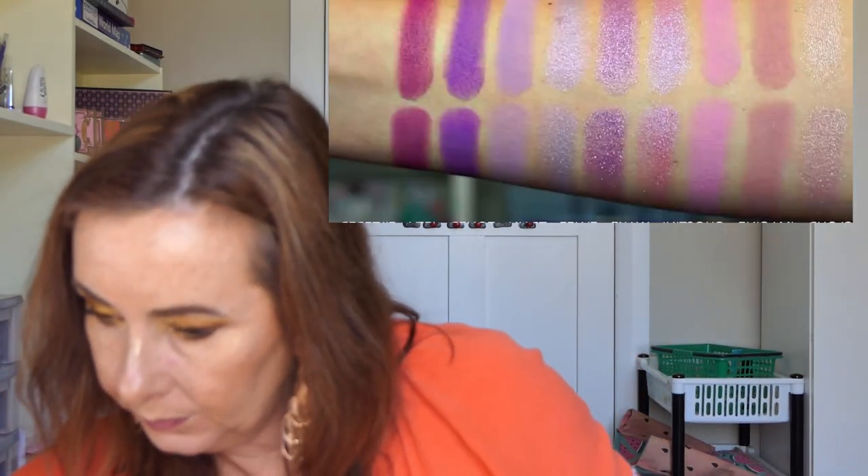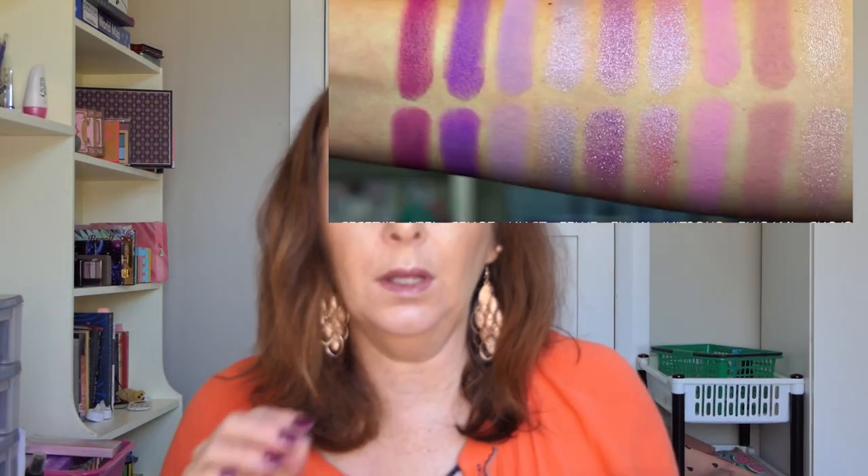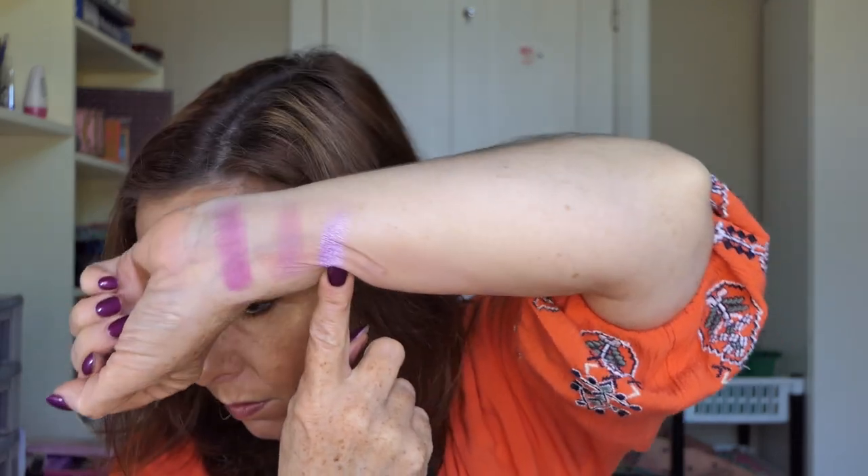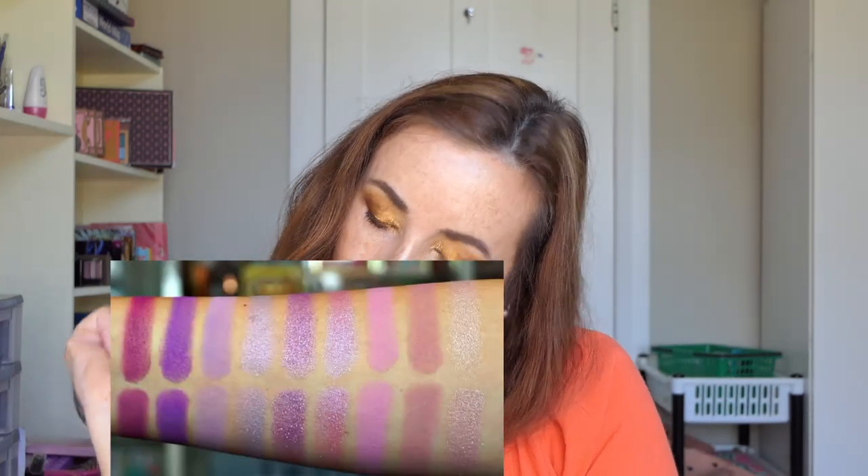And then the next one is a shimmer, and it's kind of a lilac-y purple but it's got a pinky shift. I don't know if you can see the shift as I turn my hand, but I think that's pretty close. So I'm going to put that one in. I always forget I need to do my swatches the other way so you can actually see them. So that's the I Heart Revolution Cotton Candy one.